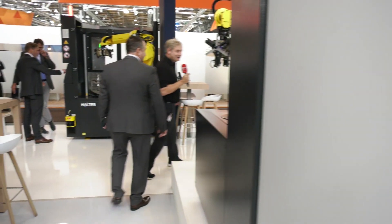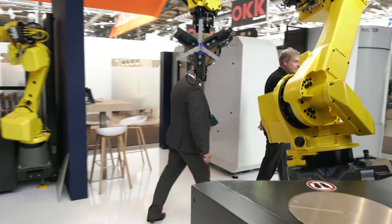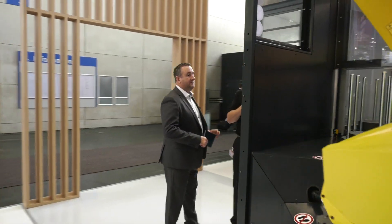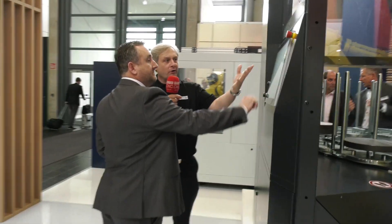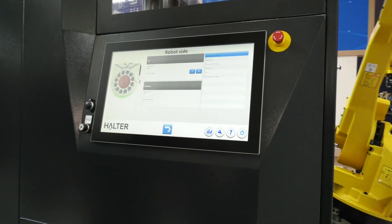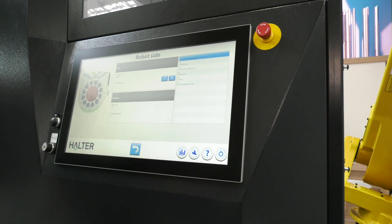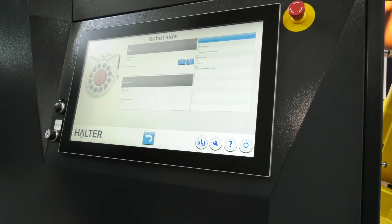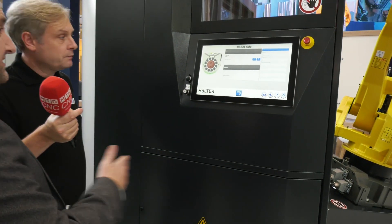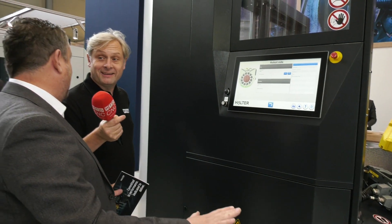Around the other side is the programming interface. They have the very user-friendly HMI system, but what's new is that it's now a 21-inch screen. And not only on the Big — they've rolled this out across the full range, so it will be standard. That's absolutely fantastic.